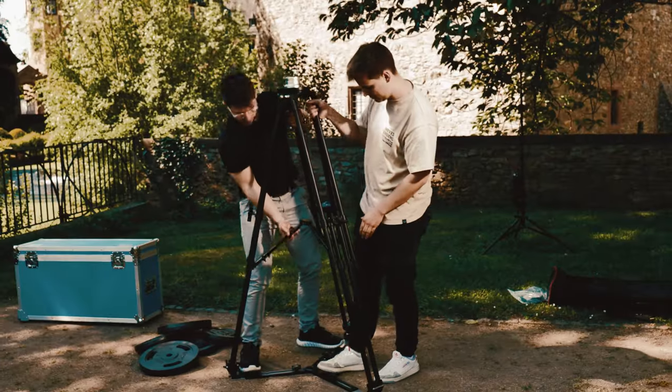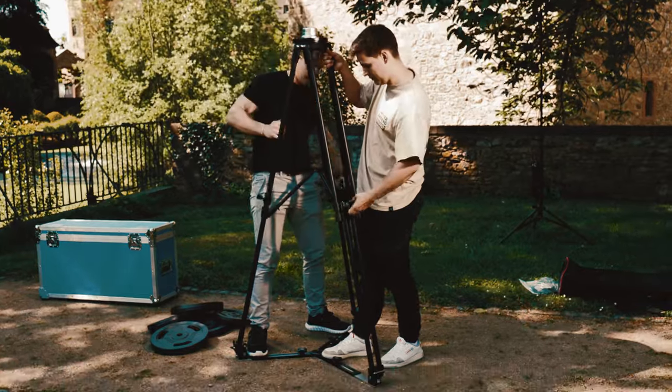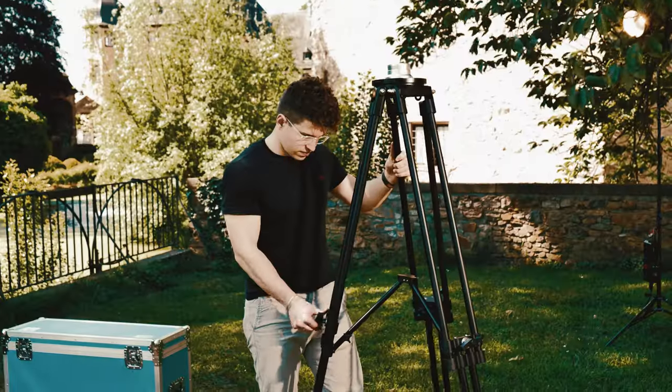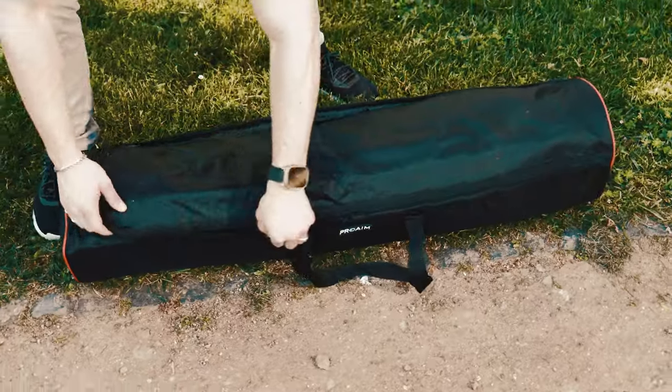The quick-lock levers allow for easy and comfortable single-handed adjustment of all leg sections. This tripod can reach a full operating height of 66 inches and fold to a modest 40 inches.